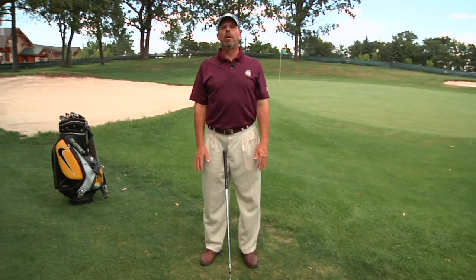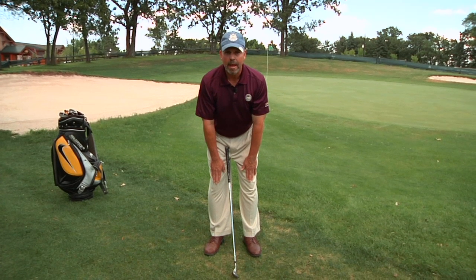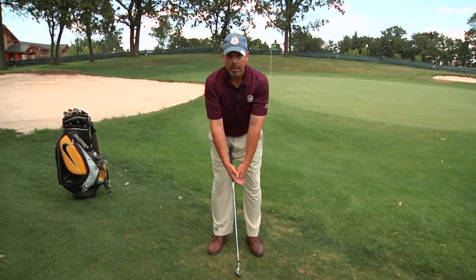Start with your body nice and tall, put your arms in front and put your palms against your thighs. Keep your chest up, and as your backside goes back, allow the arms to naturally drop until your fingertips hit approximately the top of your kneecap. Then allow your arms to hang naturally down and bring them together.